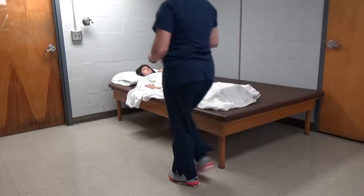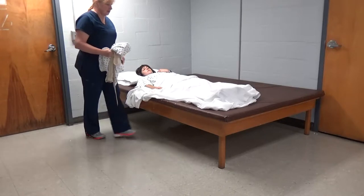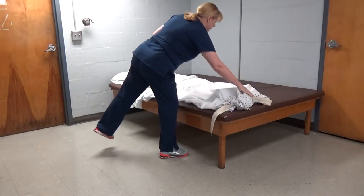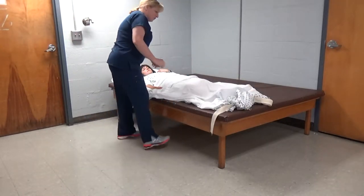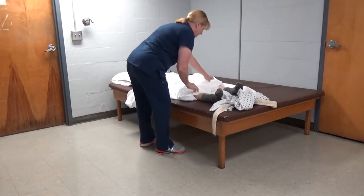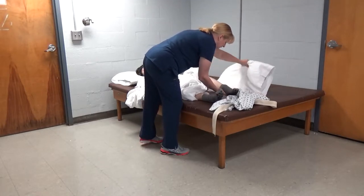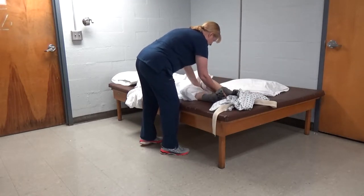Hi, Miss Jones. She has left hemiplegia for bed mobility. Good morning. I'll go ahead and uncover your feet and take out your pillow and drape.